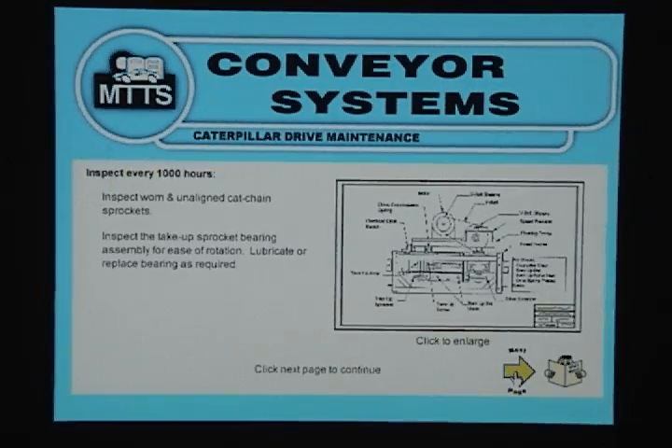Inspect every 1000 hours. Inspect worn and unaligned cat chain sprockets. Inspect the take-up sprocket bearings assembly for ease of rotation; lubricate or replace bearings as required.